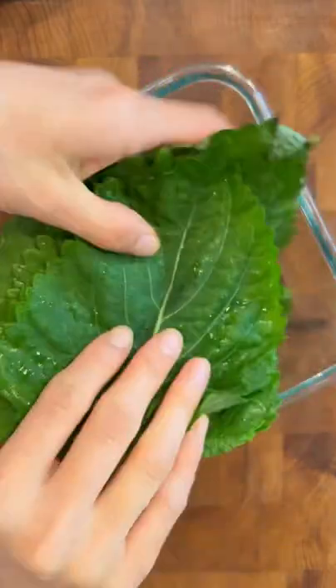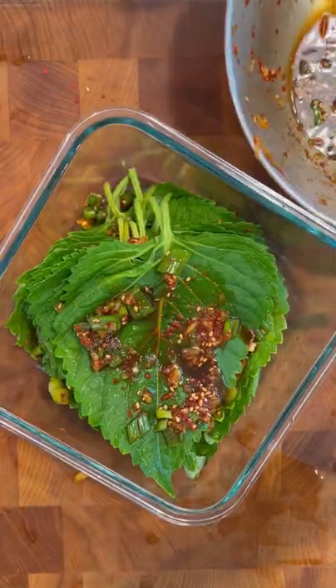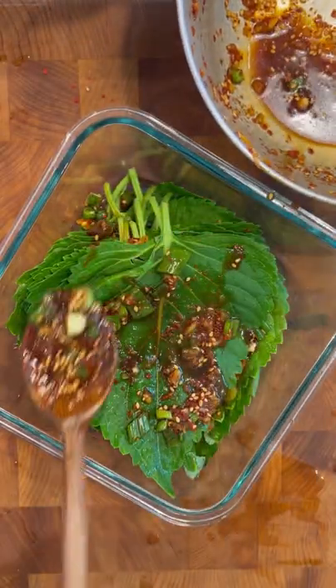Gather your leaves and place them in an airtight container. Smear the marinade on every two to three leaves. If you have any leftover liquid, just pour it all over the leaves.